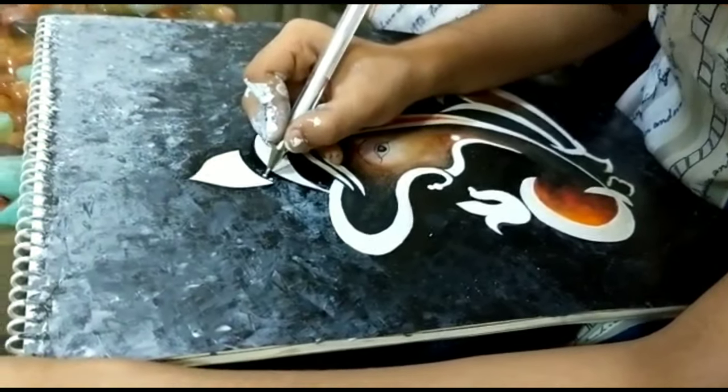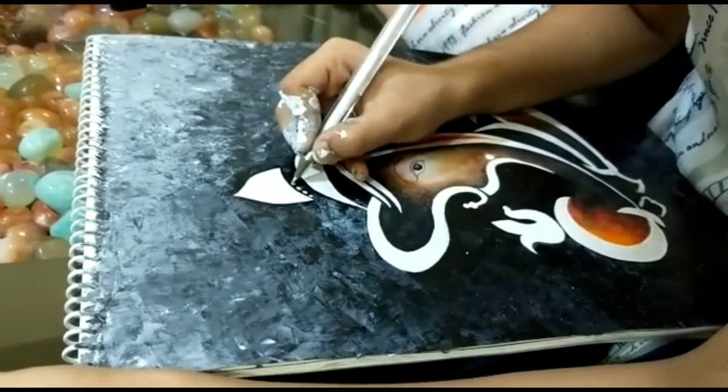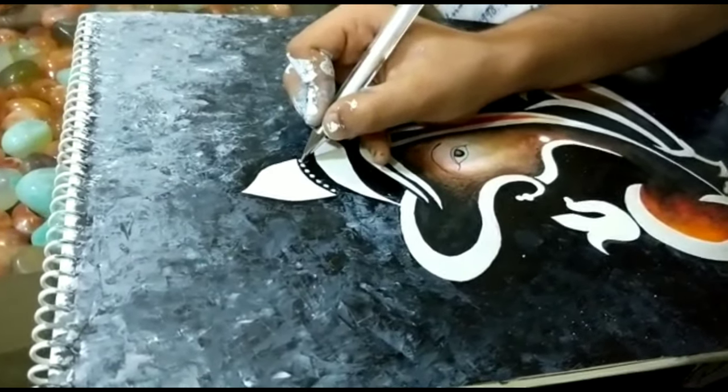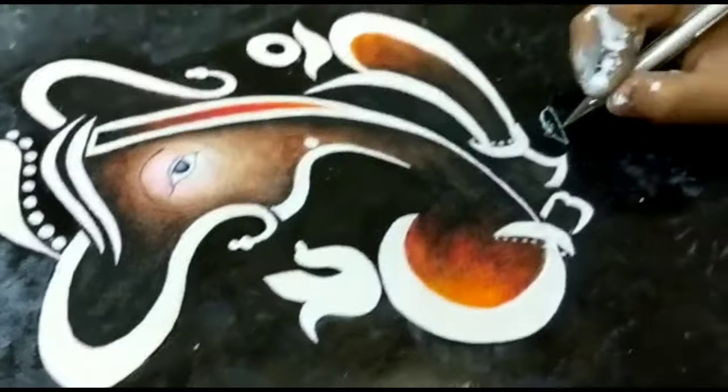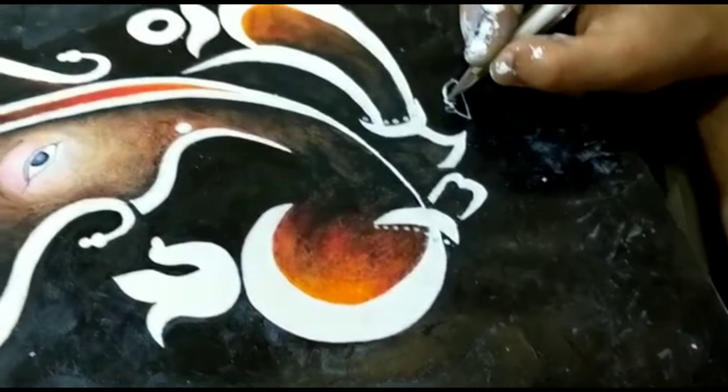Now I am doing the final touch-up to make the painting look more attractive. Let there be Ganesha's vehicle, the mouse, as well.